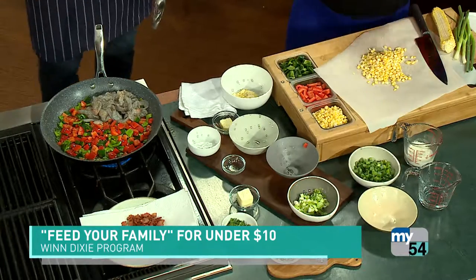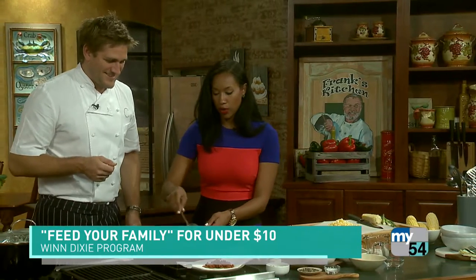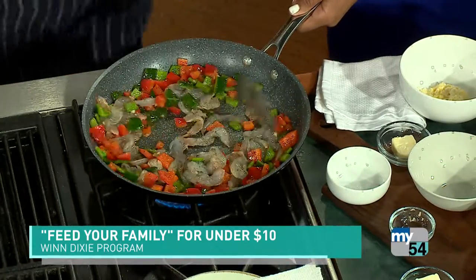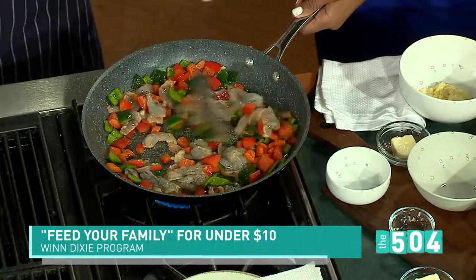Yeah, I got it. Now give that a little stir. A little shake and a little stir — left hand and the right hand working together. You picked the wrong one because now I'm killing it. So as soon as that shrimp — all I've done with the shrimp is I cut them in half lengthwise and I deveined them.